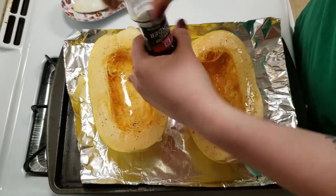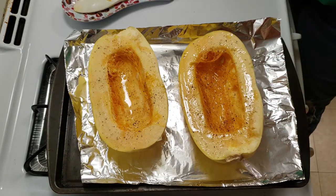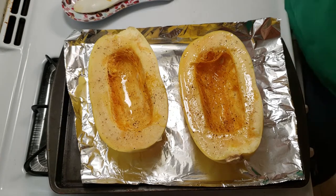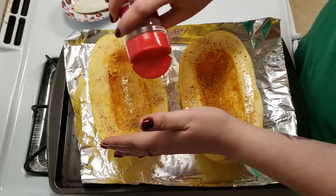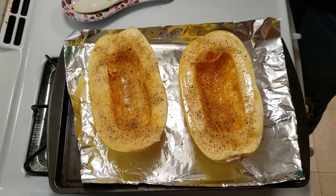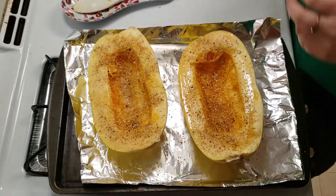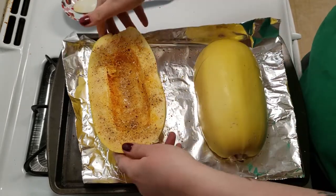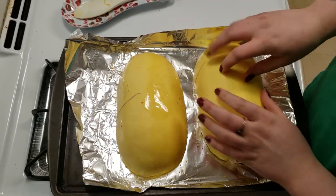I have my oven preheated to 400 degrees. I also added some minced garlic because it's my spaghetti squash and I'll salt it if I want to. Then you flip it upside down and cook it for 40 minutes at 400 degrees.